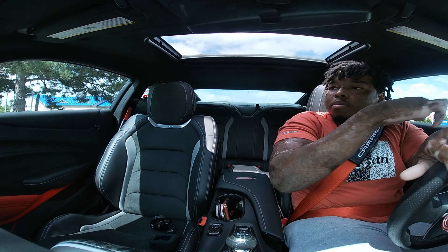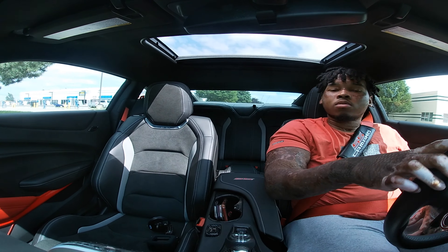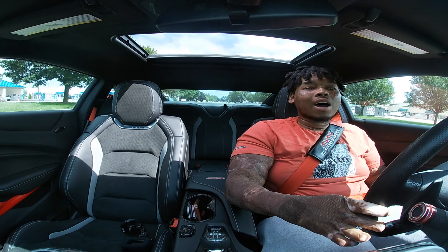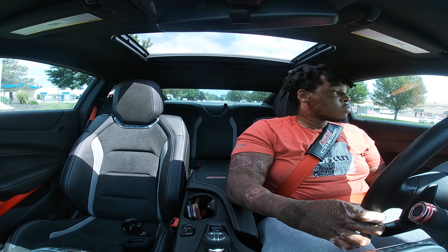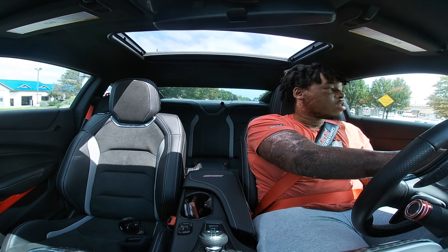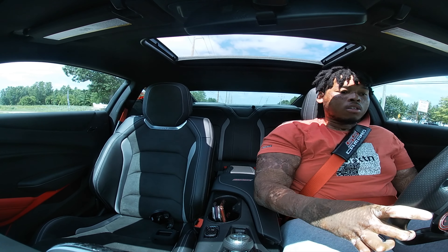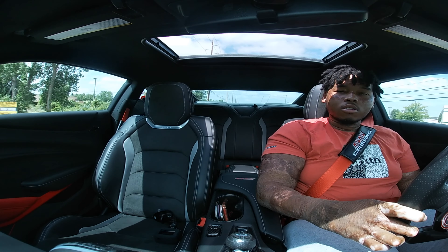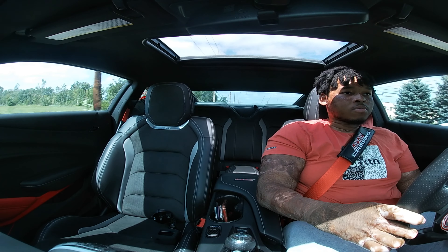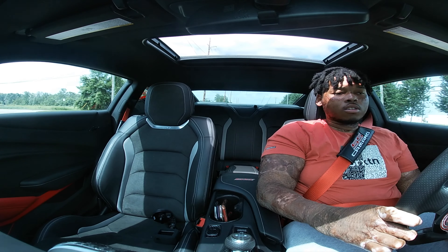My favorite modes are Sport 1 and Sport 2. I typically drive in Sport 1 every day — it gives you the perfect amount of throttle response. I don't like when it gives you that extra-extra stuff. It just gives you what you need, getting rid of that little dead pedal zone. See — it gives you what you need, it's instant. I'm barely tapping the pedal and it's instant.